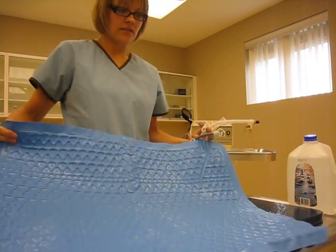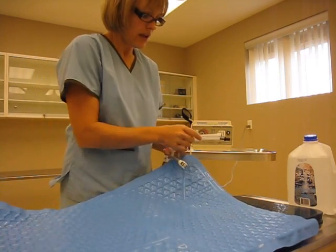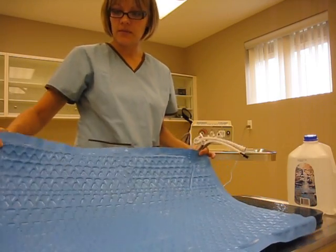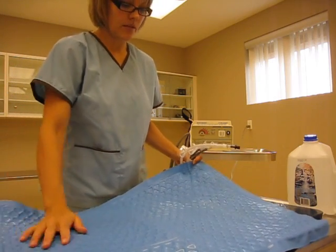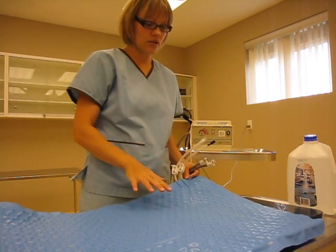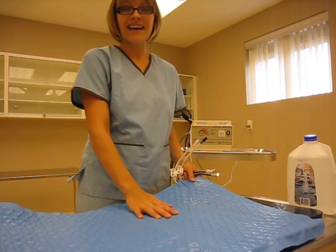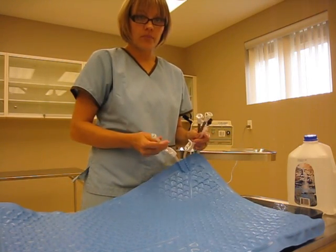You'll find at least two pads of varying lengths within the clinic. Most clinics will have two — one is a shorter pad like this one, and another is a bit longer to cover the entire surgical table. If you're dealing with a large dog, say a German Shepherd-type dog, you might want the larger blanket. This shorter one is a very good surface area for a cat or a small dog.